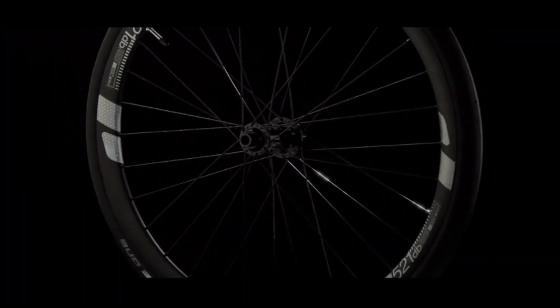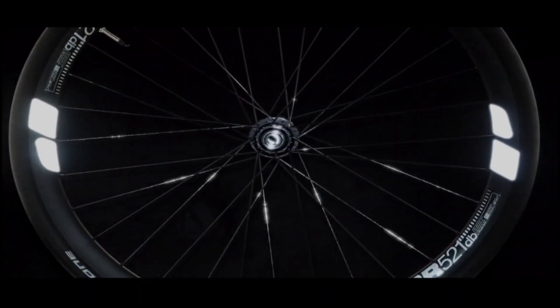Classic spoke reflectors only reflect on the sides, but they are invisible to drivers who are approaching from the back or the front. In 2017, we decided to improve this, so we designed the world's first all-round visible wheel reflector. Our aim was to make the reflection pattern of the spinning wheel visible from all sides, providing optimum protection for bikers in road traffic.